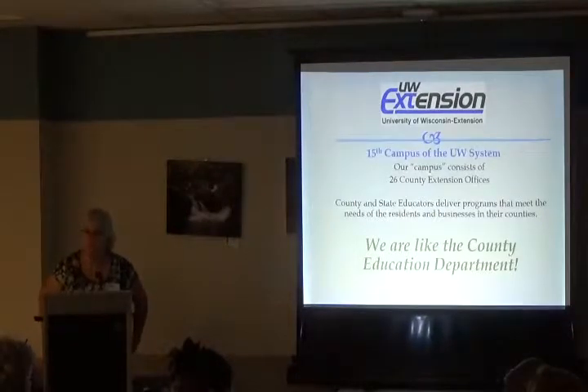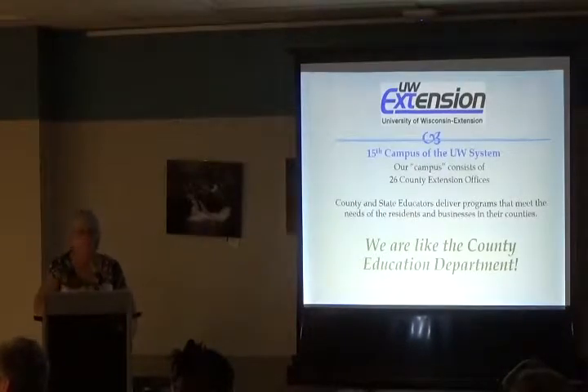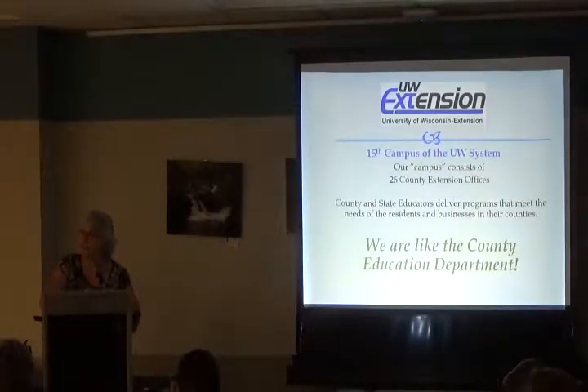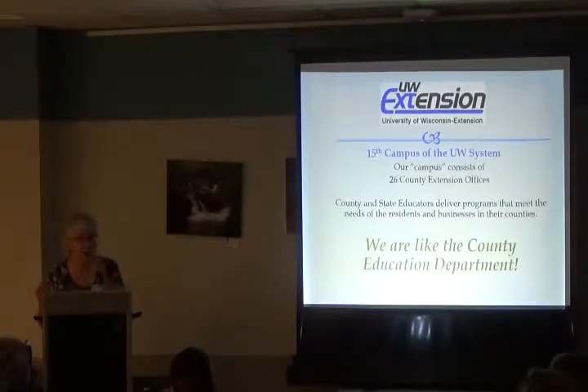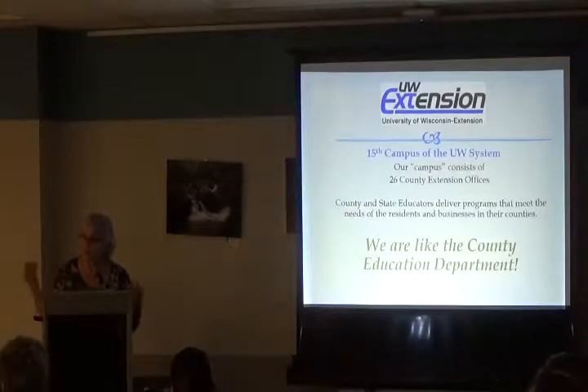UW Extension is the 15th campus of the UW system. Just like UW Madison or Whitewater is a campus, Cooperative Extension is a campus, but we're located in all 72 counties to meet county needs. We have non-traditional education programs — programs you don't normally get credit for. The Master Gardener program is one; you may have heard of 4-H. We have nutrition education, parenting and family living programs, and many counties have agriculture agents.